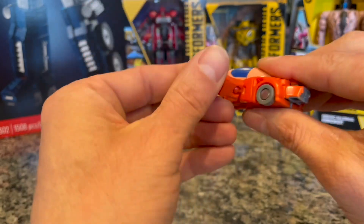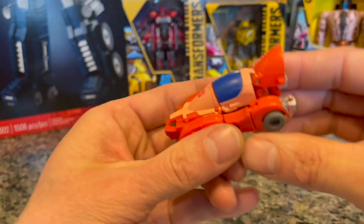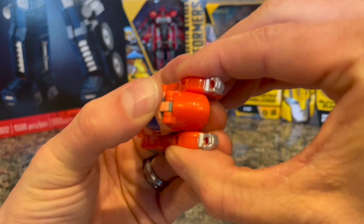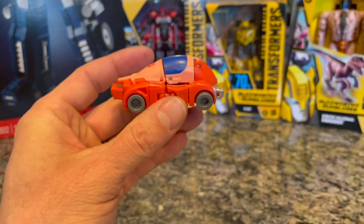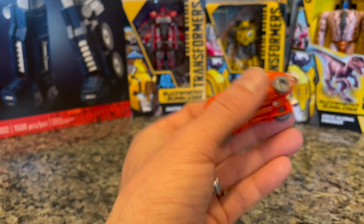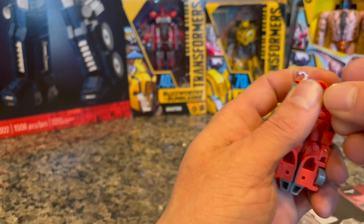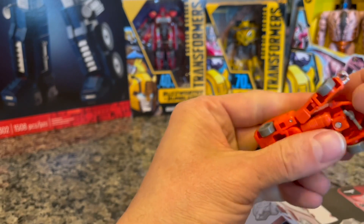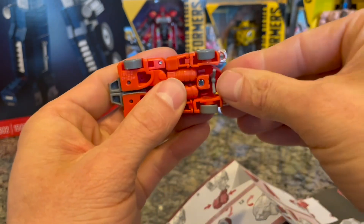A lot of times it's really fun to try to transform the transformer without using the instructions. I like to do that as much as I can — it gives me a little more puzzle time. That's about it right there — it goes underneath. Usually there's a weapon storage on these transformers, so this is it right here. Get in there — snap, all in, goes up in there.